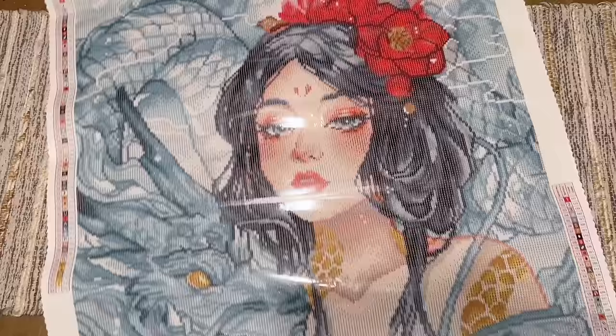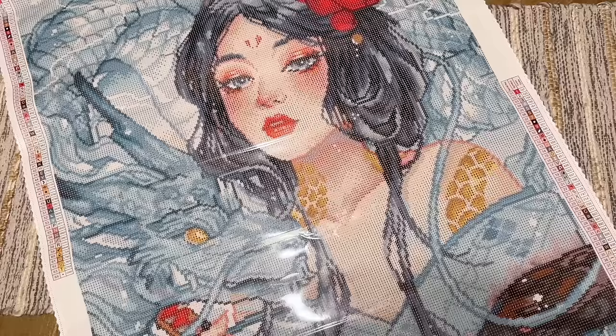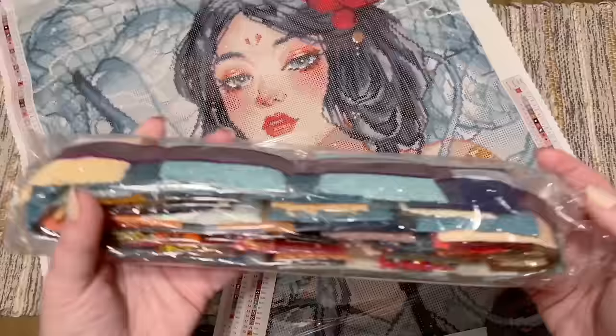She looks incredible. I know Diamond Art Club's rendering team works super hard to hand-chart their canvases, and they are very aware of the excitement surrounding Margaret Morales. I'm sure they're going to absolutely try to do this artwork as much justice as possible.